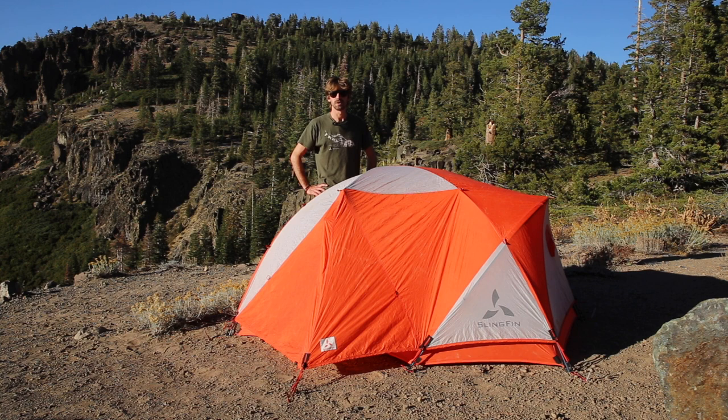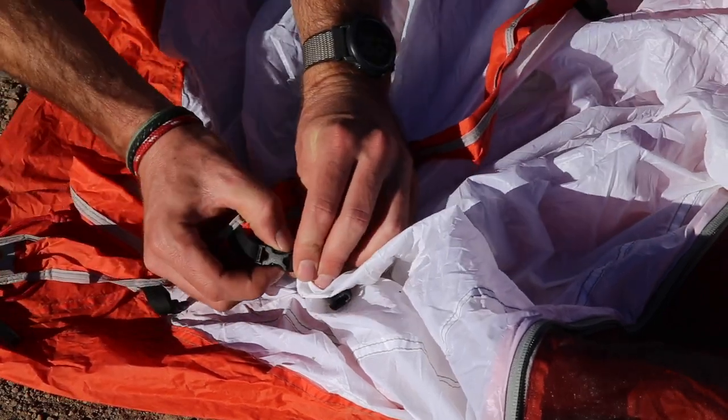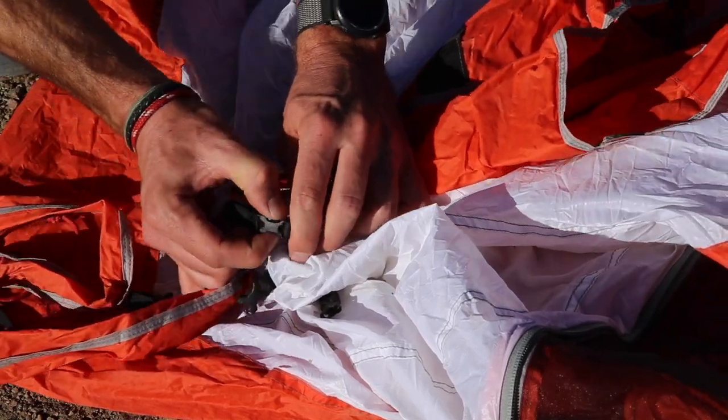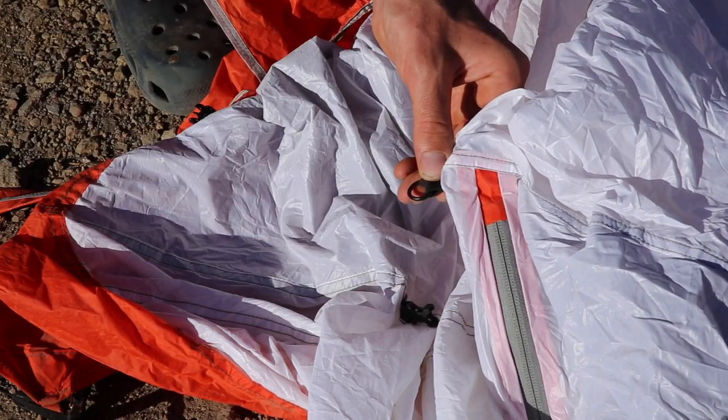The high wind technique is very similar to the first technique, except before you set up the tent you'll detach the side release buckles holding the web truss to the tent body as well as the wire gated clips at the ends of the cross pole. This allows you to fully set up the poles before attaching the tent body, keeping the wind profile small so the tent body doesn't catch the wind. This greatly reduces the risk of breaking a pole during setup. First, make sure all the side release buckles are detached and detach the wire gated clips at the sides of the top of the tent body. Leave the ends of the web truss attached to the tent — this can be done before you leave for your trip if you anticipate windy or exposed campsites.